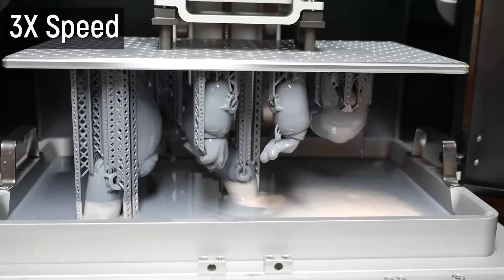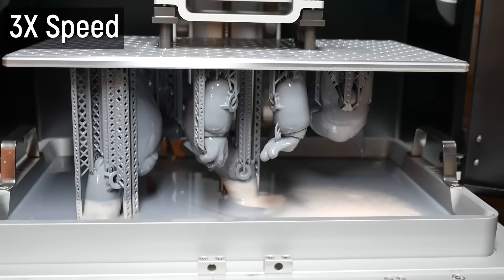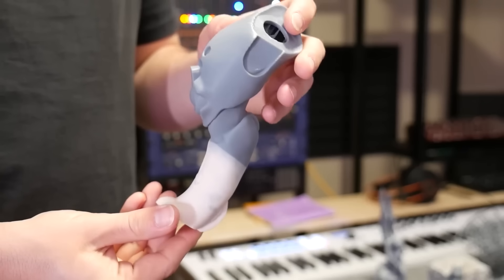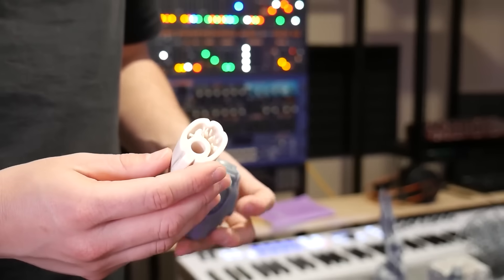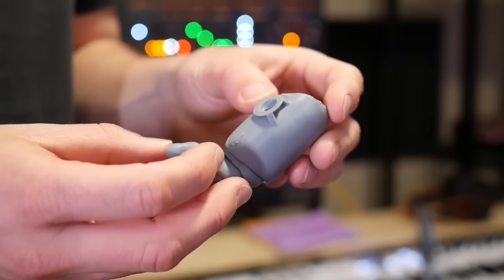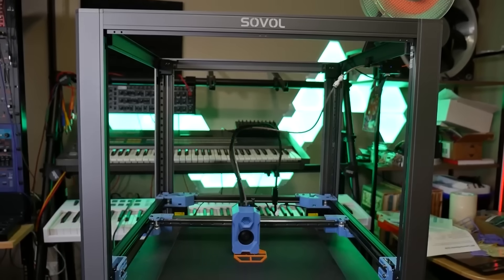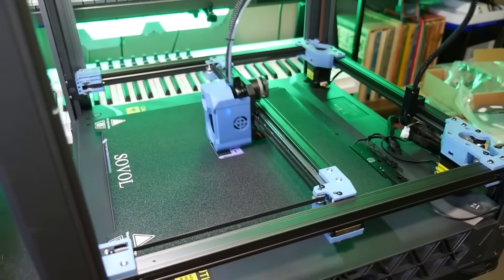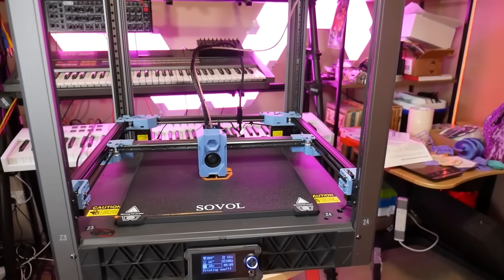That doesn't mean you should only choose resin 3D printers for highly detailed prints. One issue is UV resistance — if you want something exposed to the sun, you shouldn't use a raw resin print, because the print is created by exposing liquid resin to UV light which polymerizes and hardens it. Continued UV exposure will make it brittle, over-cure it, and cause discoloration and warping. There are also limitations in print size — resin printers in the hobby space can't match the build volume of a comparably priced FDM printer. So for larger prints I choose FDM, and for small things like miniatures and figures, I go with resin.